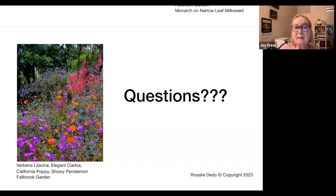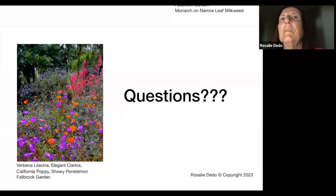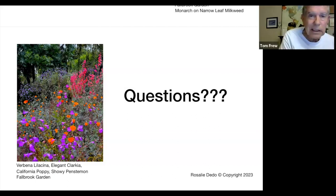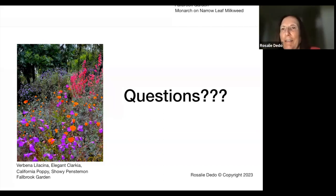If nobody else has any questions, we'll stop the meeting. Thank you, Rosalie — it was wonderful, it was great.